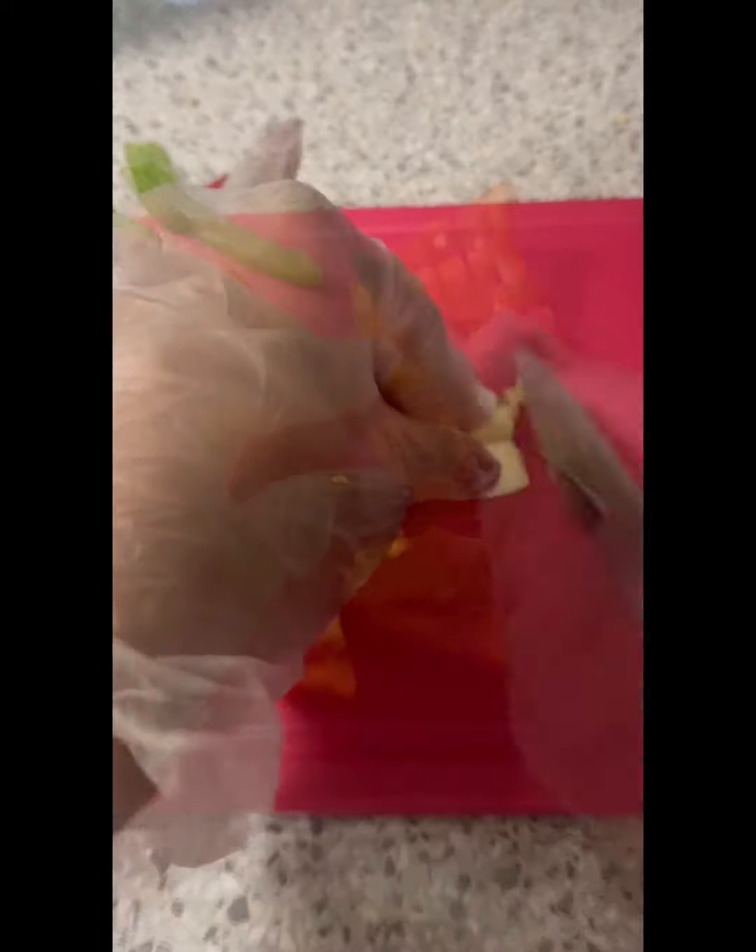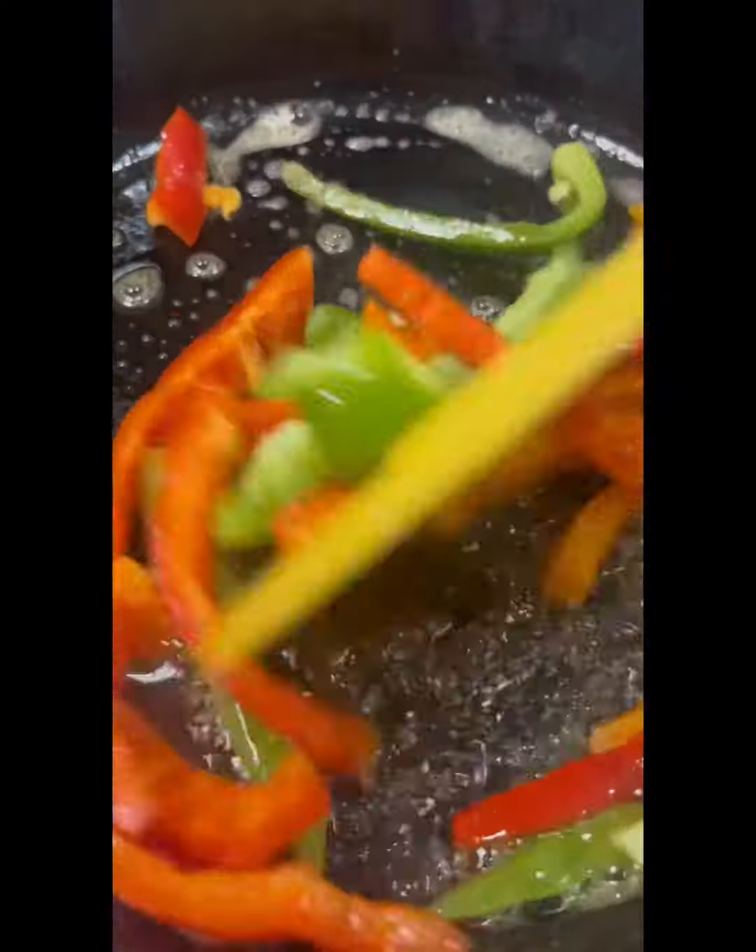I also sliced up some green peppers and some red pepper. I'm going to mince some garlic and oil my pan with some olive oil.